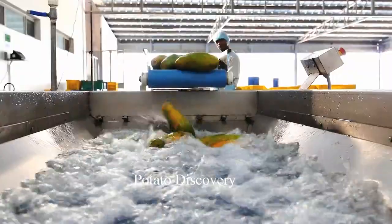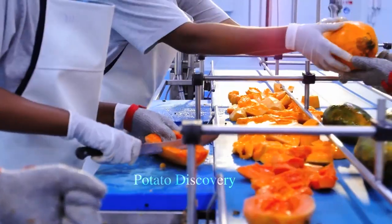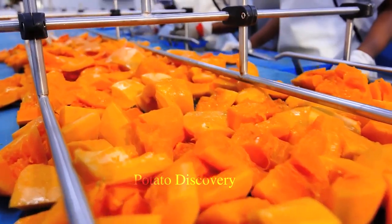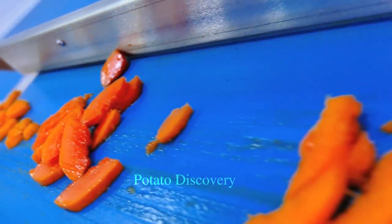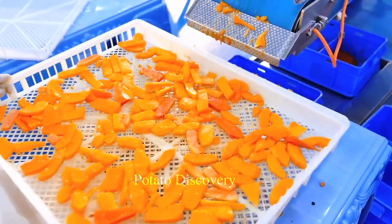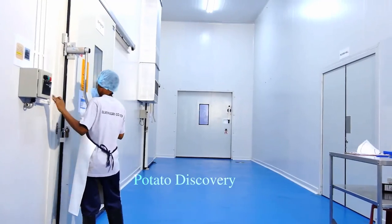First, papaya is washed and peeled to remove unnecessary parts such as roots, branches and leaves. Then the seeds of the papaya are removed to keep only the flesh. After removing the unnecessary parts, the papaya will be sliced thin and placed in trays. These trays will be brought into the drying room to conduct the drying process.